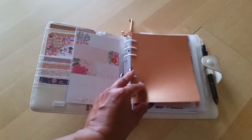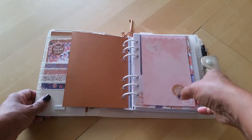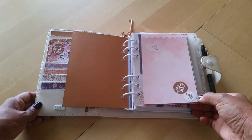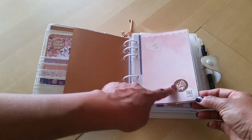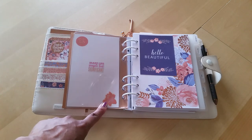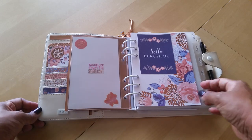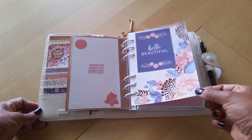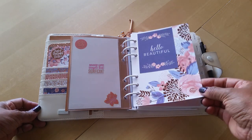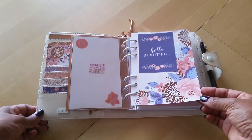Next, I have another piece of that bronzy rose gold vellum that I bought from Hobby Lobby. Then I have another Foxy Fix dashboard — again, the Personal Wide size — with some more stickers and scrapbook paper from that same paper pack on the back. Some of these might be Erin Condren stickers. Then I have a divider cardstock that I made from that same paper pack, which I glued together, and I really like the way it turned out.